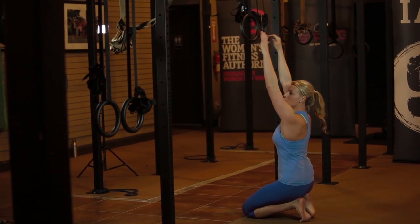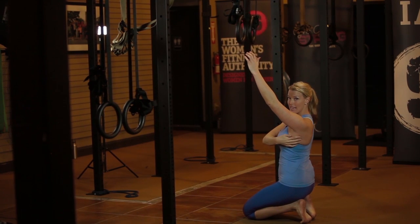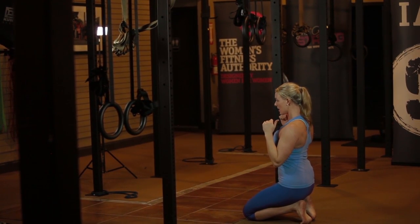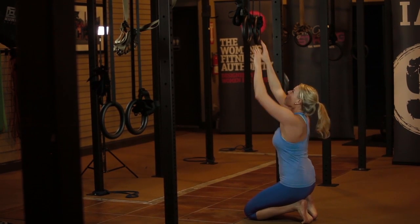When you go to pull, you're going to pull your shoulder blades back and down, pull with your lats, your elbows are going to stay by your body, and you're going to pull yourself up. Looks like this.